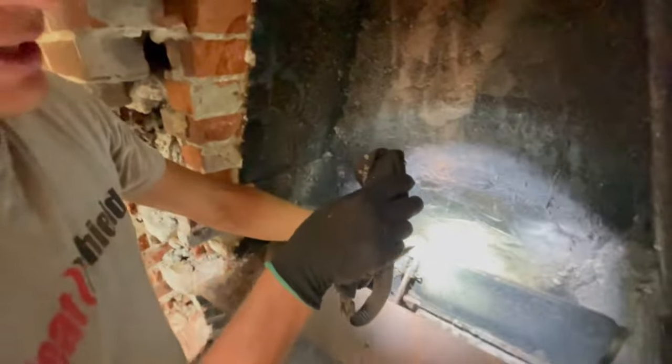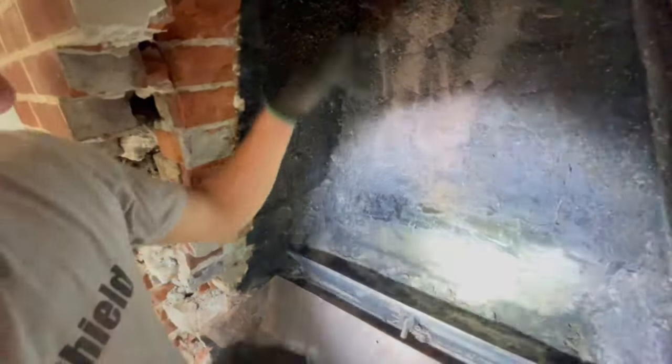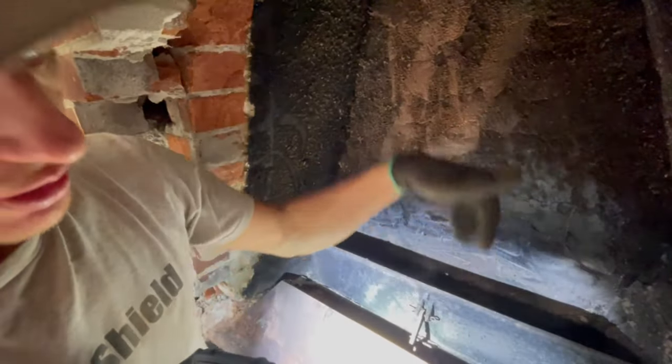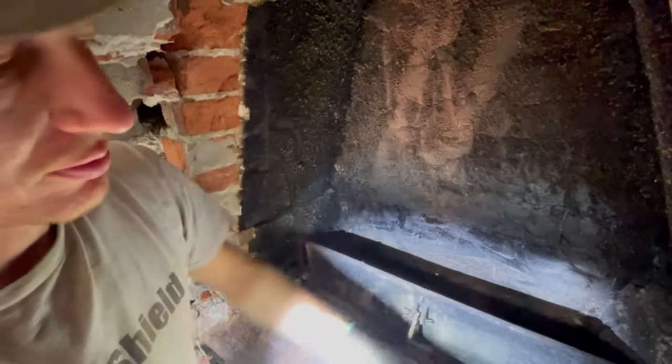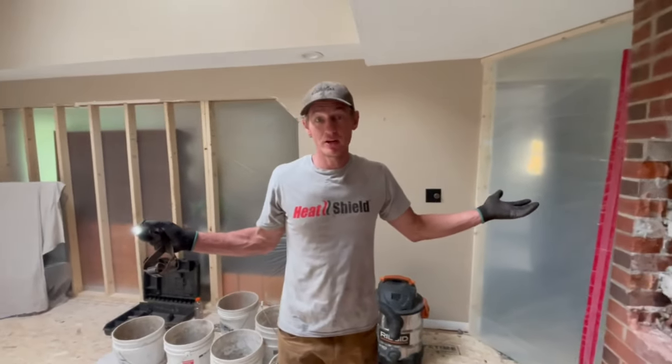This area here behind the damper is called the smoke shelf. The idea of the smoke shelf is if you get a downdraft, the wind will redirect back up the chimney as opposed to coming straight down into your house. And that's the basics of a masonry fireplace.